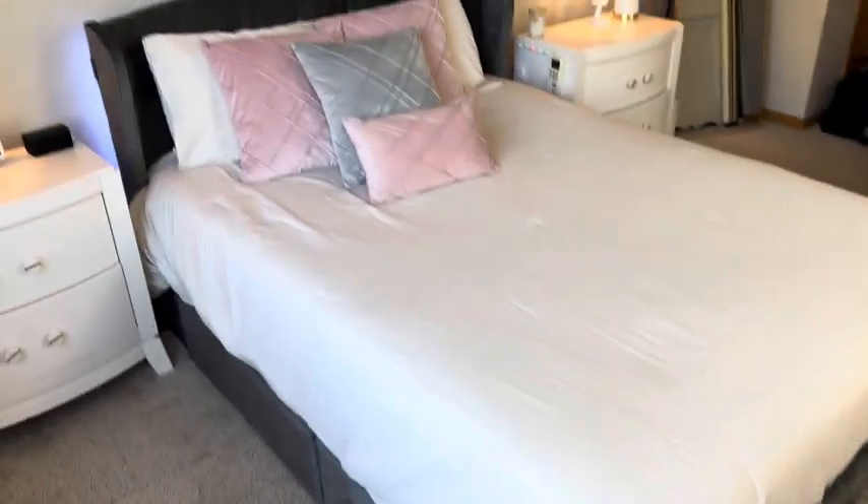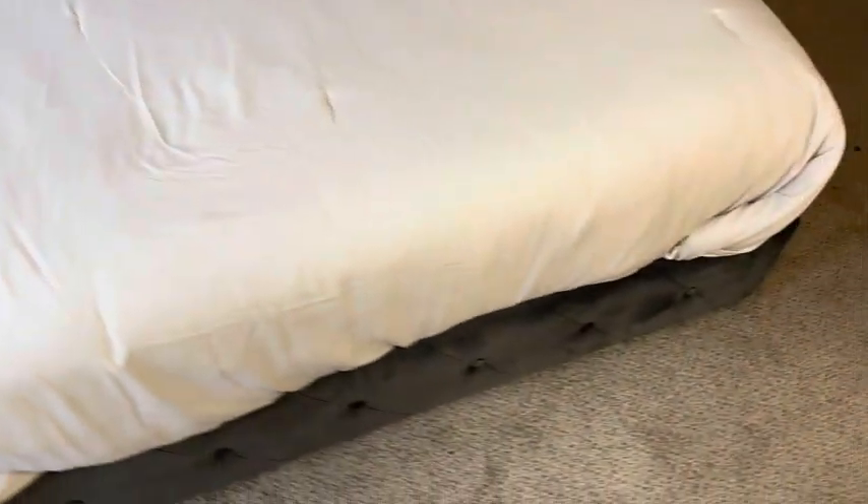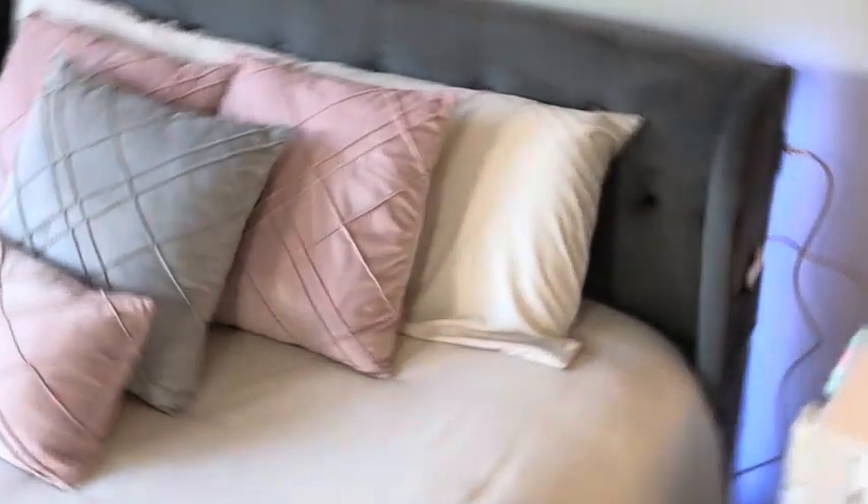Hello everyone! Today we're unboxing the Lindsay Queen bed frame with all the bells and whistles you could ask for in a bed. So let's dive in. Okay, first impressions: